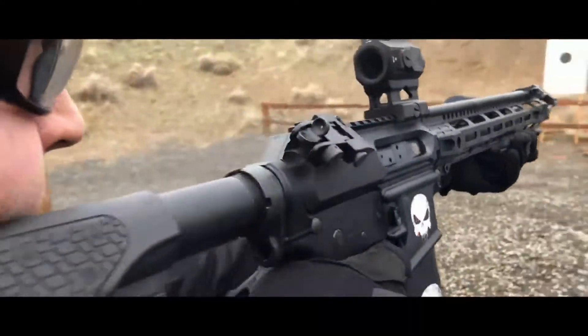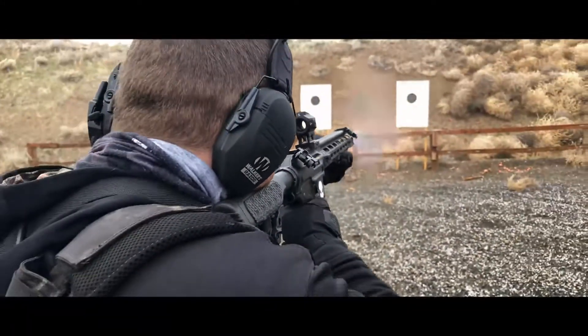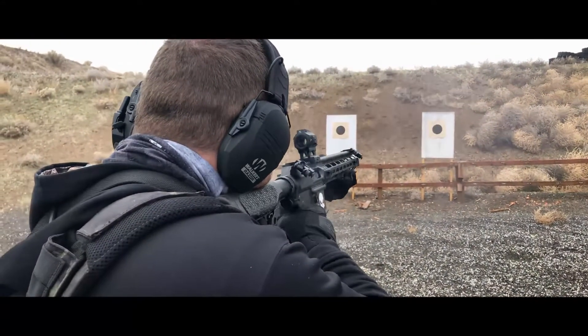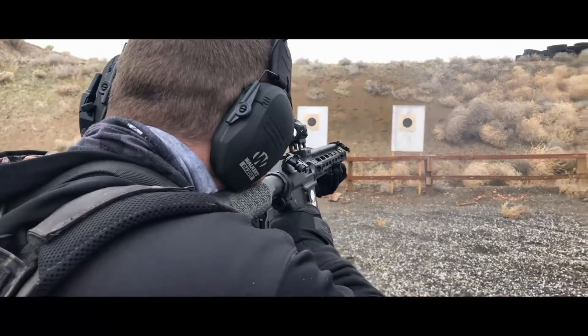One other thing to share: the slim vertical foregrip actually has a hidden compartment on the bottom, so you can store extra batteries or a cleaning cloth and that kind of stuff in there.